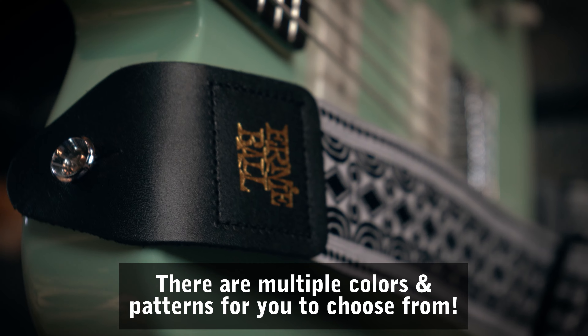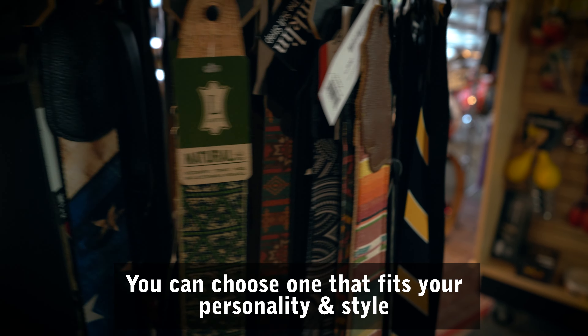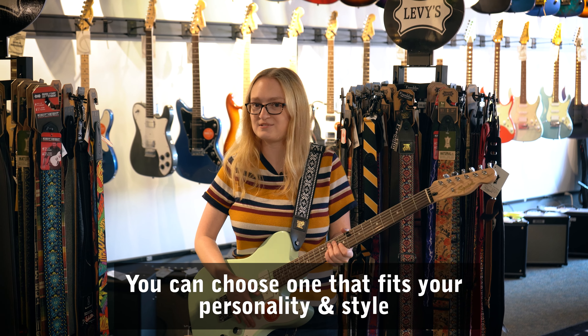We also have guitar straps in a variety of colors and designs, so you can find a guitar strap that matches your style and make a statement that's right for you.